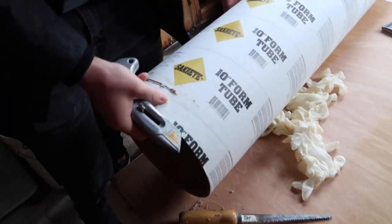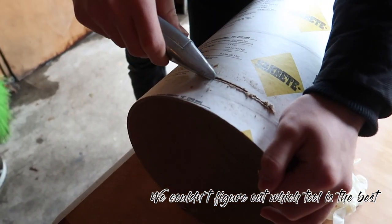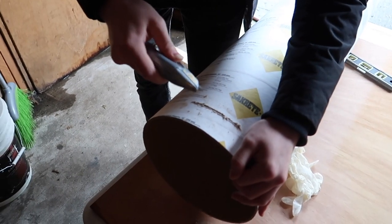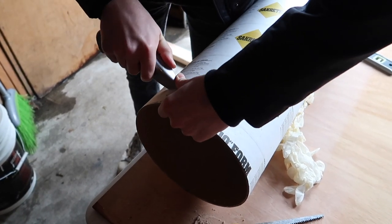This is a box cutter — it's made for cutting cardboard, and yes, it is cutting a cardboard box. Yeah, this is gonna go real good. Don't cut yourself.